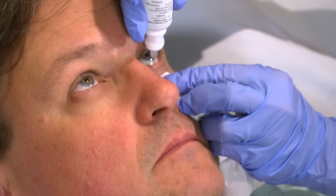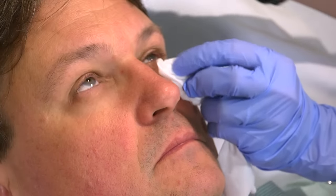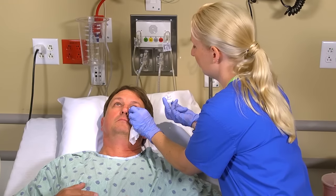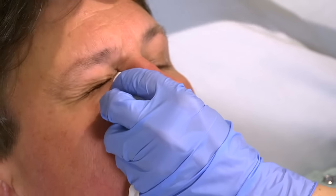Holding the tip of the container one to two centimeters, or about one-half to three-quarters of an inch, above the conjunctival sac, instill the prescribed number of eye drops. If the patient blinks or closes his eye and the eye drops land on the outer margin of the eyelid, repeat the installation.